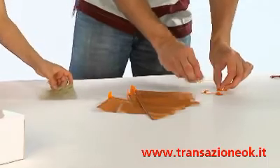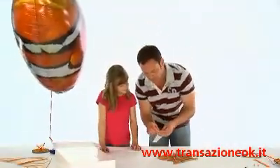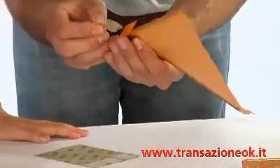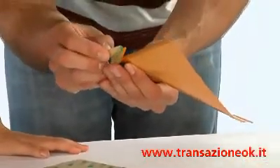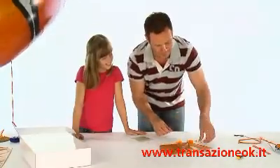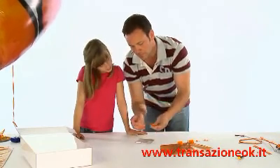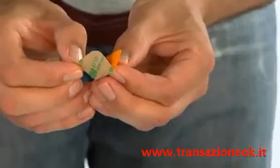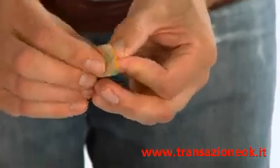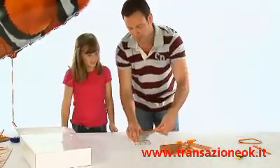Once your Air Swimmer is inflated, you need to attach all the sticky pads. Peel each sticky pad from the sheet and place one onto each of the fin and hook attachments. Repeat for the pod track. Make sure the backing sheet stays attached so that the pieces do not accidentally stick to anything until you are ready.